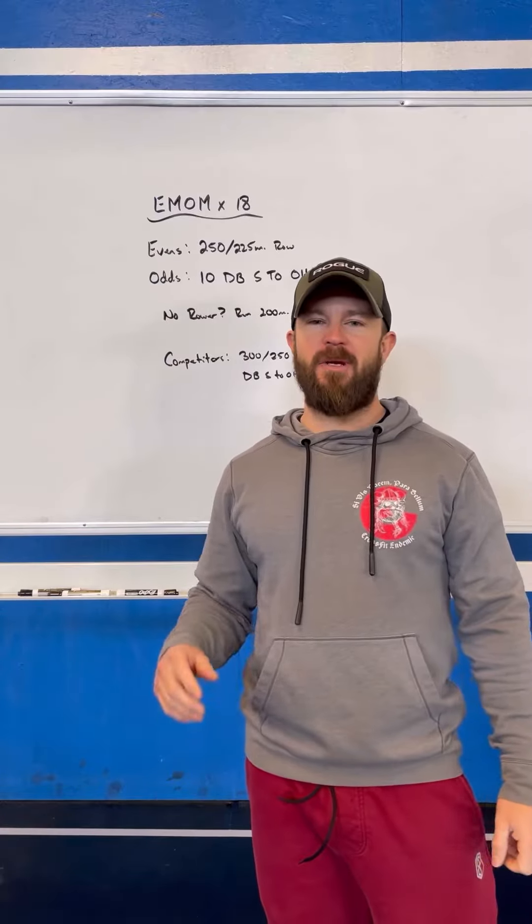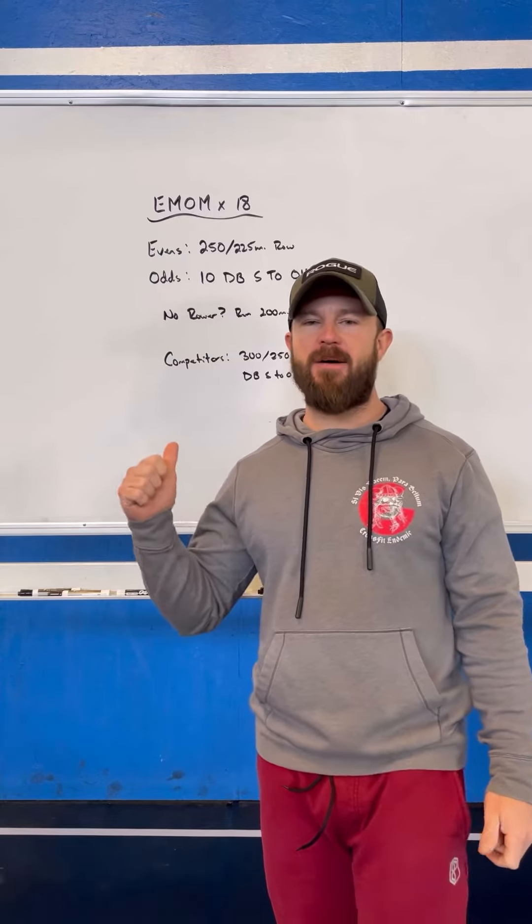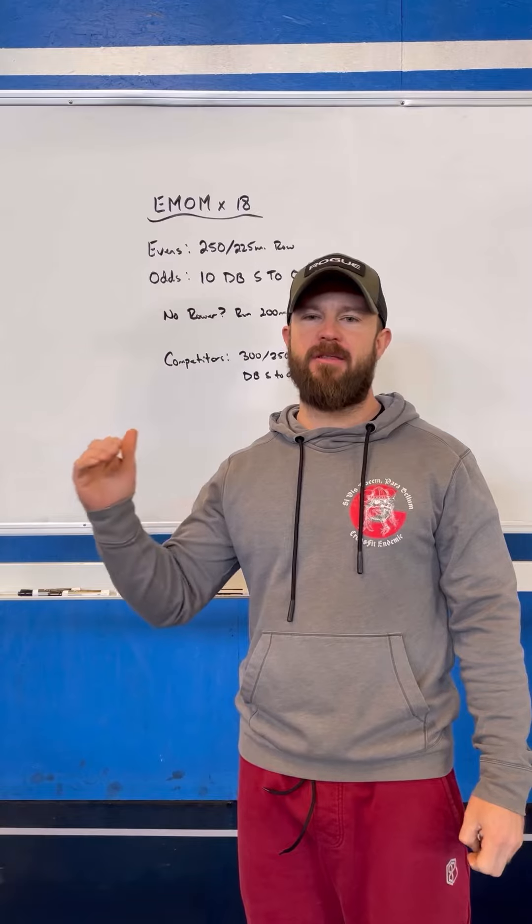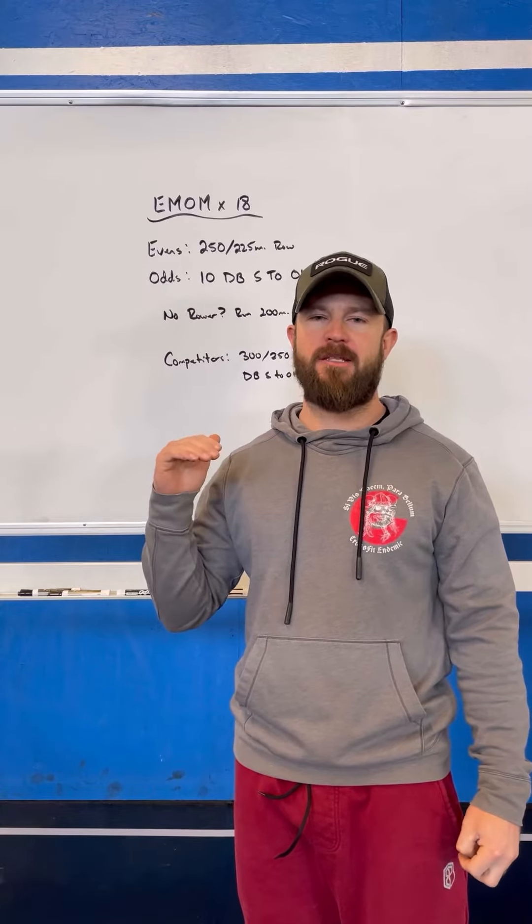Hi guys, welcome to today's board meeting. For today we've got an EMOM — it's going to be an 18-minute EMOM. You're going to be rowing on the evens and then doing some dumbbell shoulder-to-overheads on the odds.